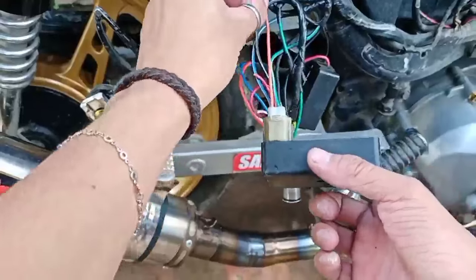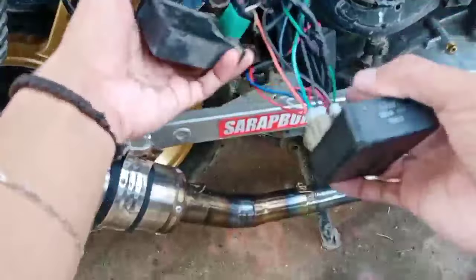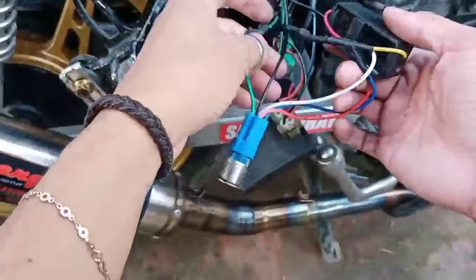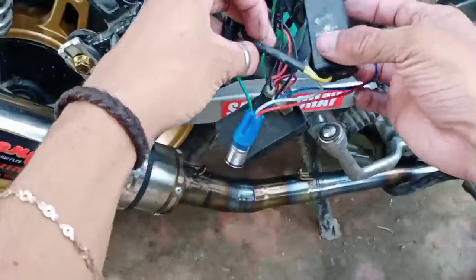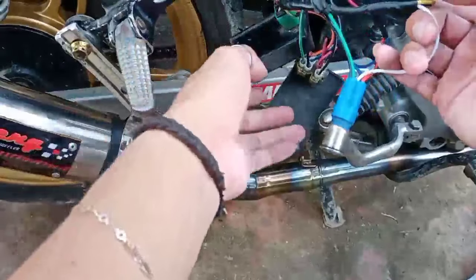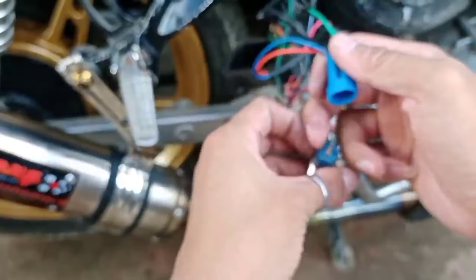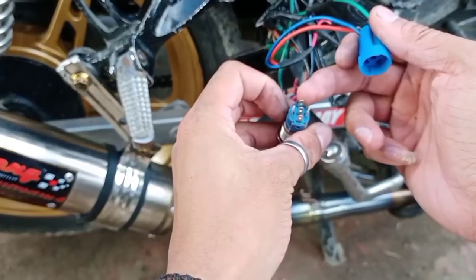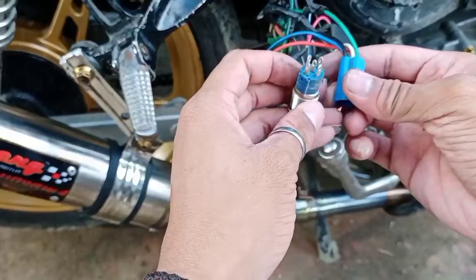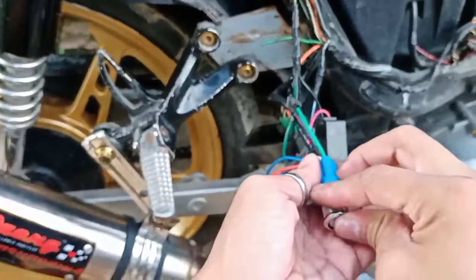Pasensya na, medyo magulo yung camera natin. Baka nagtataka kayo bakit dalawa yung CDI niya. Ito ang kinaganda ng may switch, guys. Itong Halo switch na ito, guys — may positive, negative, common, normally open, normally closed. Yan yung connection niya.